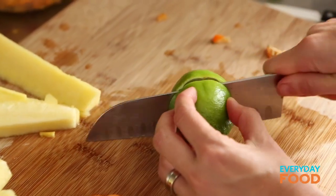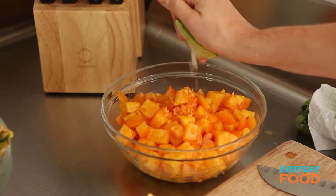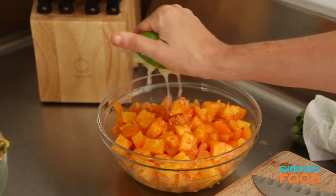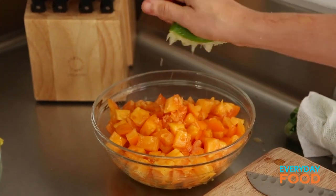Then lime juice — a couple tablespoons. I was going to use a squeezer, but this is a really juicy lime, so I don't even need to. Holy moly. That's unusual.